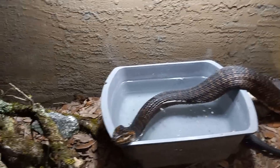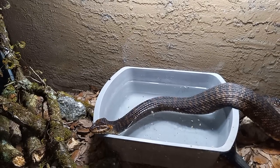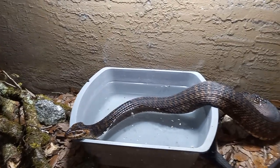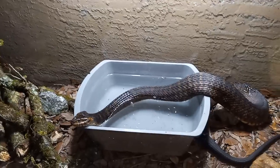Well, I hope you guys enjoyed. I'm excited that I finally got her to eat a rat. I've had her since she was a baby. Please leave a comment and subscribe. Hope you enjoyed the video.